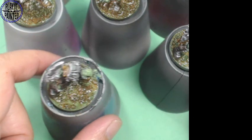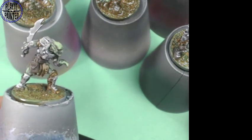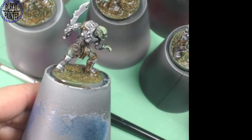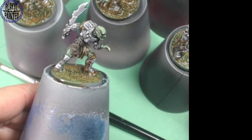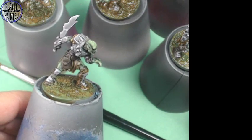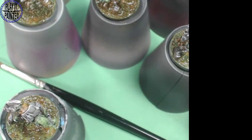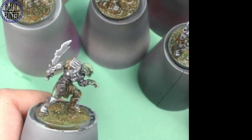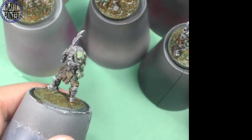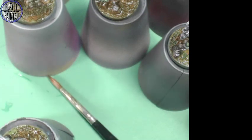We'll let those dry for a minute. I could go more cartoony with it - make these brighter like GW highlight and all that - but these are rank and file. I don't really want to do bright orcs. I like these duskier - they look more movie-style orc when you do the duskier ones.